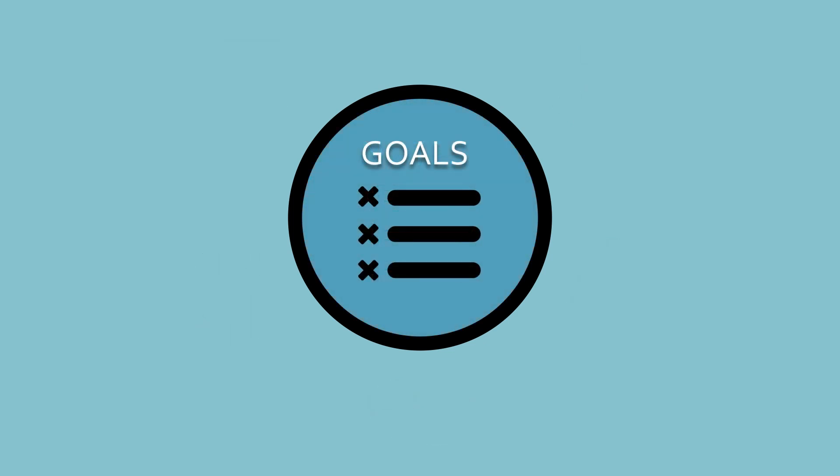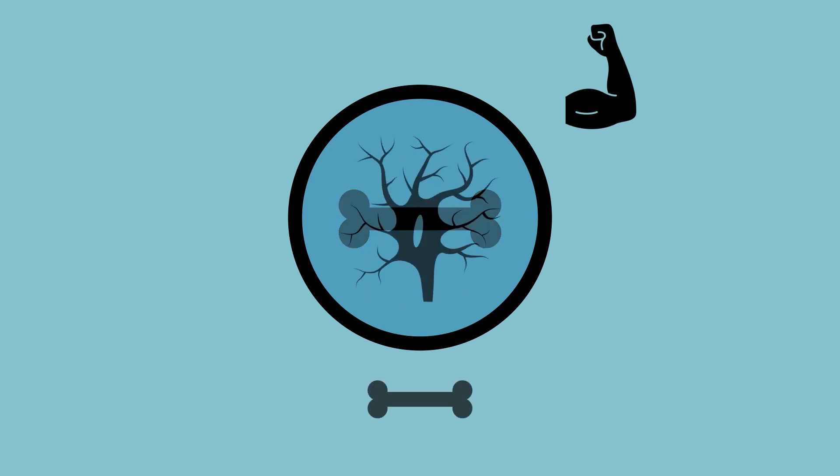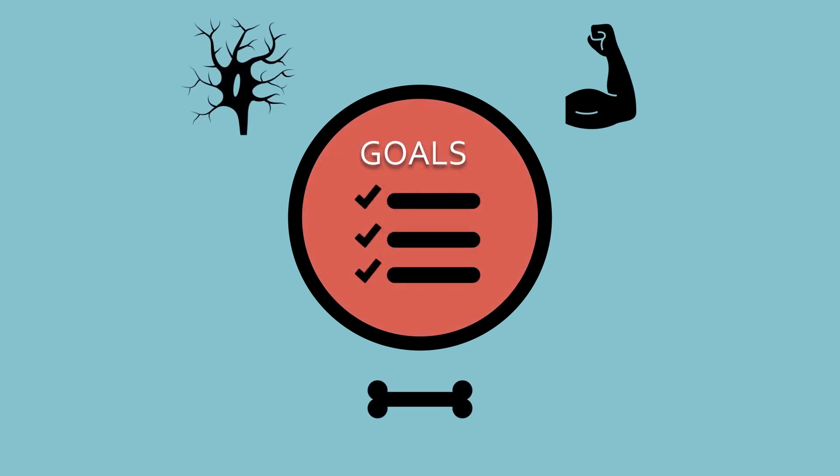I'm going to simplify your objectives. You'll be identifying several muscles, bones, and nerves. If you want more detailed objectives, take a look at the checklist on Medicol.